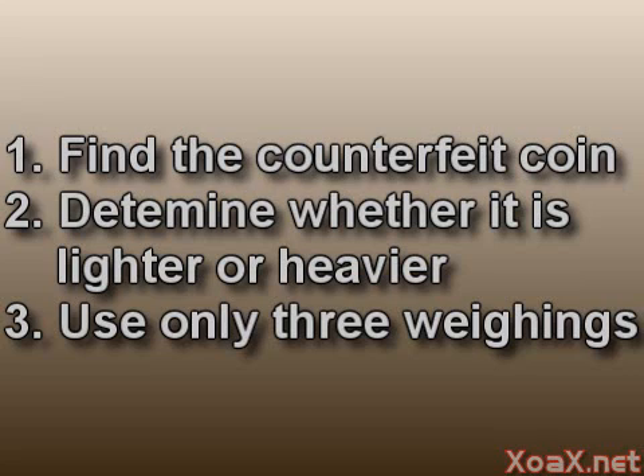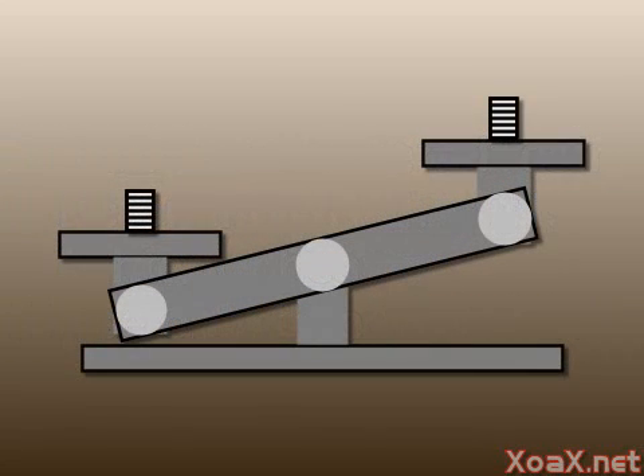You should be able to do this in three weighings of the pan balance. For example, in one weighing we could put six coins on each side and see the left side go down. This would tell us that if the counterfeit coin is on the left side, it is heavier than the rest. And if it is on the right side, it is lighter than the rest.